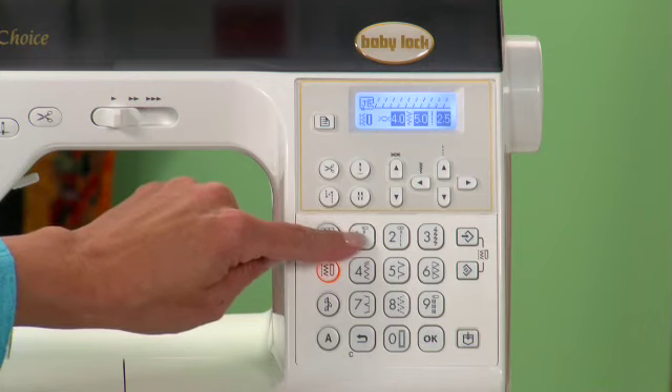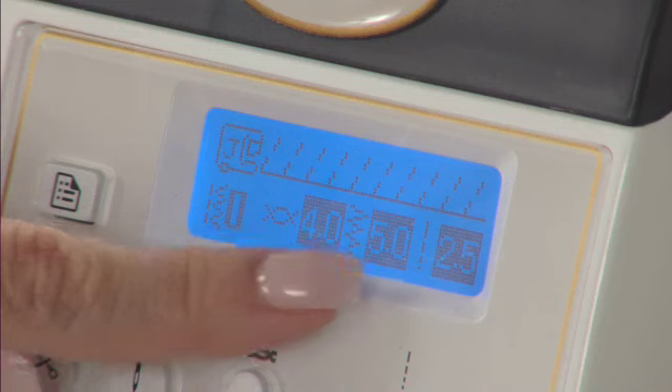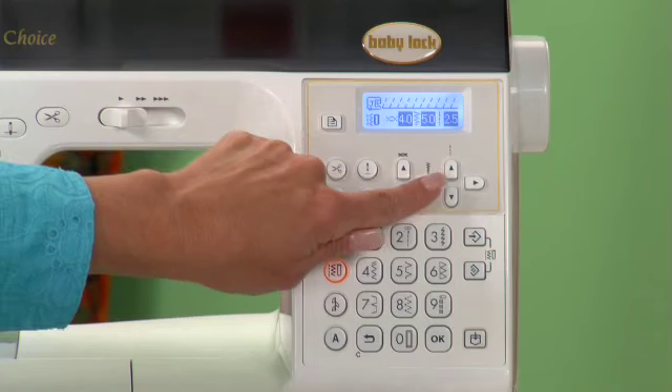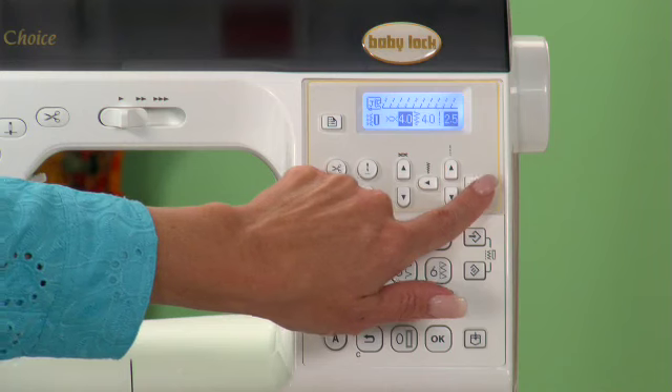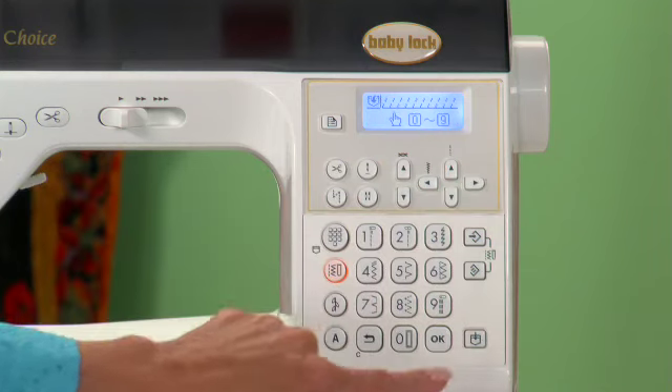It's easy to place the stitch — the hard part is selecting which stitch to use. On the LCD, you'll see the width and the length displayed. Width and length can be adjusted to your specific needs and then saved into memory for later use.